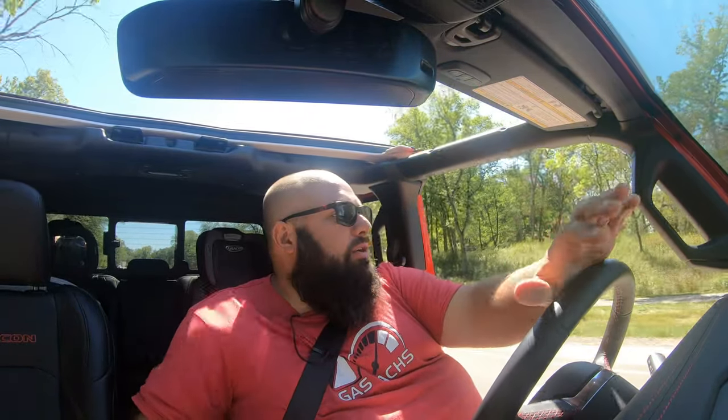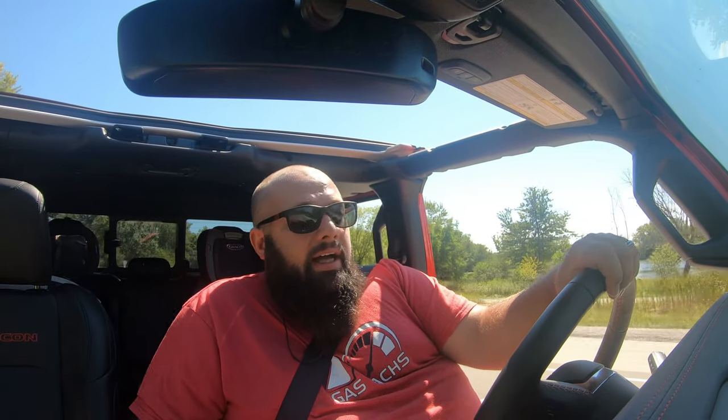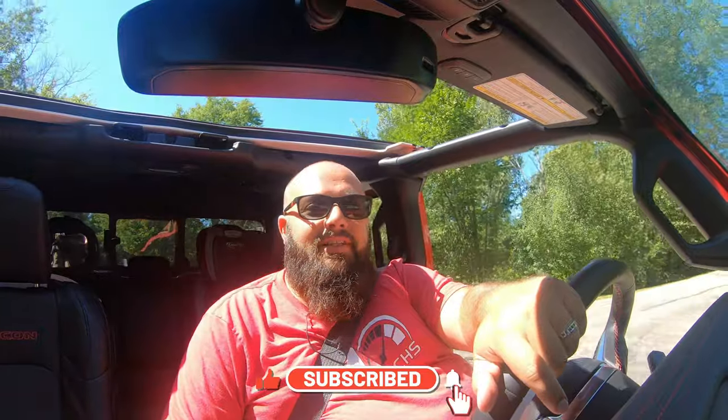This video is a bit different — it's a drive-and-talk with no doors and no roof. I don't know how well the audio came out; I've tried to check it and filmed this about four times. Hopefully it comes out well. If you're new to the channel, thanks for stopping by, and if you're a longtime subscriber, always good to have you back.